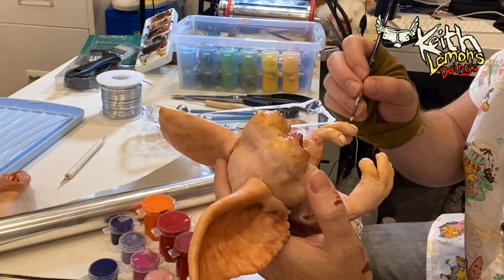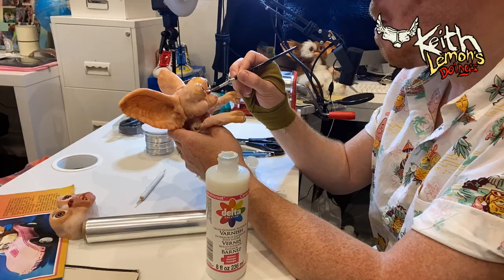For the shiny bits such as the fingernails, the tongue, and the wet nose, I use Delta Creative varnish.